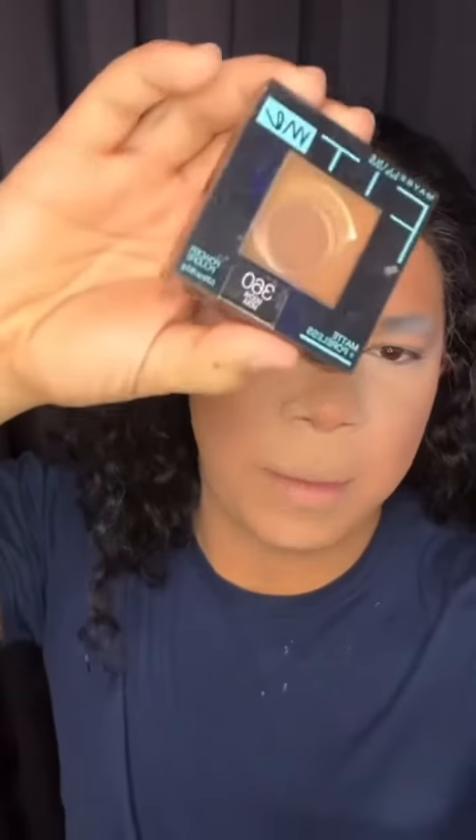Now I use the translucent powder from OneSize and I just set the concealer. Then I use this Maybelline powder to add warmth to my face.